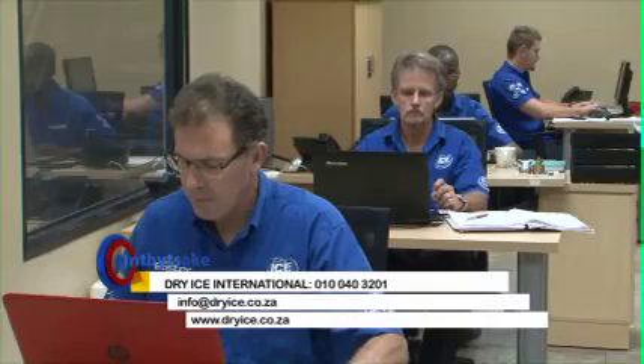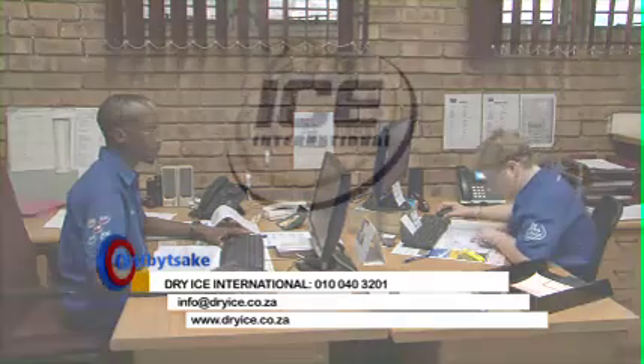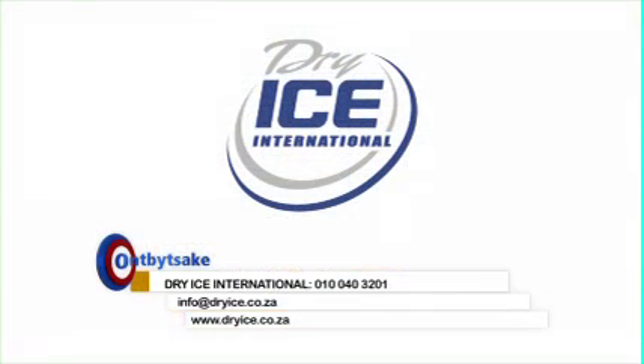It can be used with confidence by the customer. Dry Ice International, supplying South Africa with the highest quality dry ice for the past 24 years.